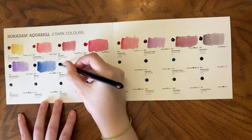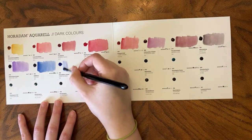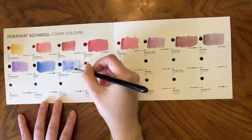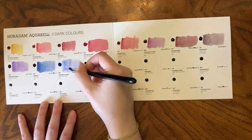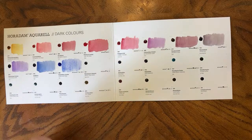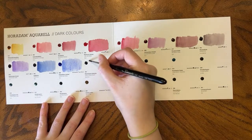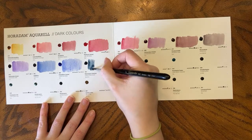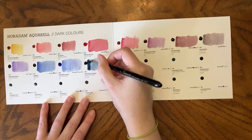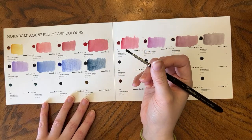Then we have Cobalt Blue Deep. I think this was on the exclusive too, because I said it wasn't different enough from a Cobalt Blue to have in my palette. Yeah, I wouldn't call it a Deep — I'd call it a Cobalt Blue. Payne's Gray Bluish — I'd say Payne's Gray is already pretty blue. This is PBK6 and PB15.6; those are already pretty standard colors for a Payne's Gray, and this isn't much more blue than some other Payne's Grays I've got.